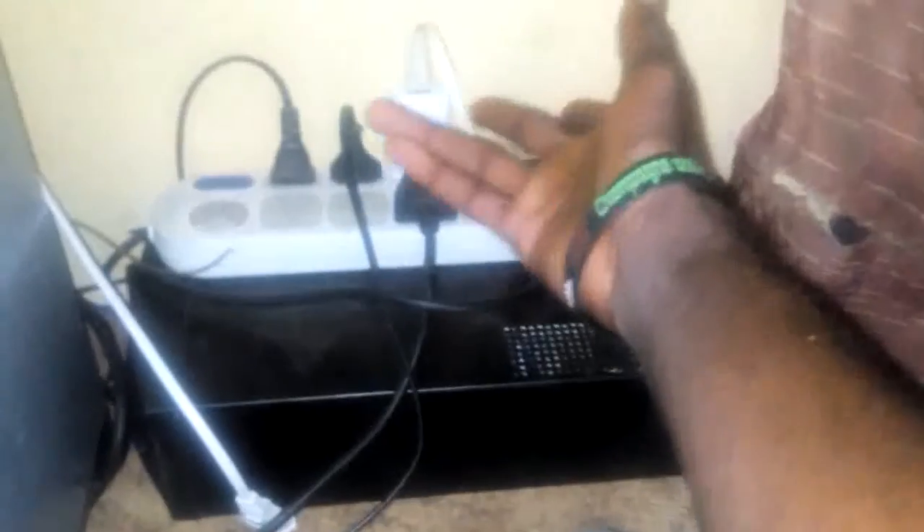I like the output I get from this setup. At the same time, I can connect my UPS to this charge controller to get an AC output, so I can also charge my phone using this USB port here.